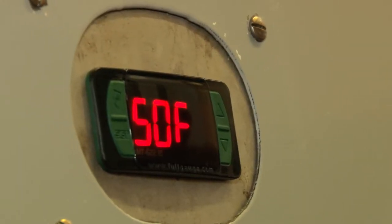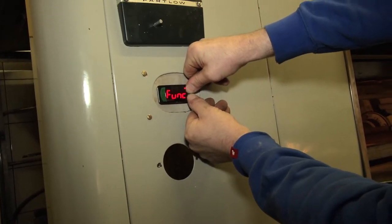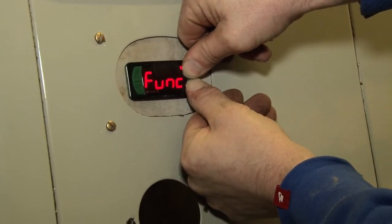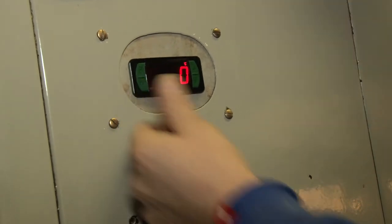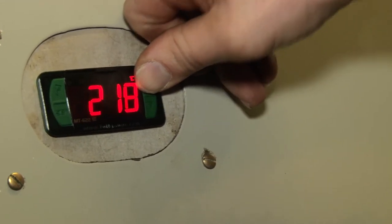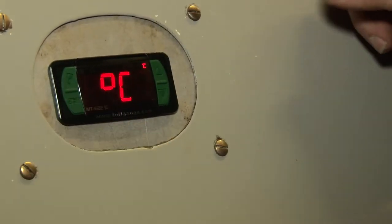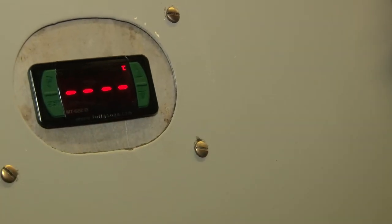Alright, we're ready to turn on the oven. First thing we have to do after we turn on the controller — hold both the up and down keys to get into the function menu. Here we go: function 01, set. Put the passcode — it's 2, 3, 1 — to change it from Celsius to Fahrenheit. Set. Now it's in Fahrenheit.